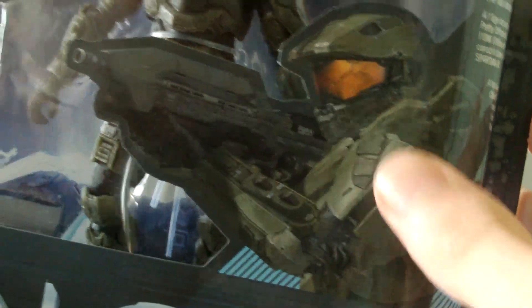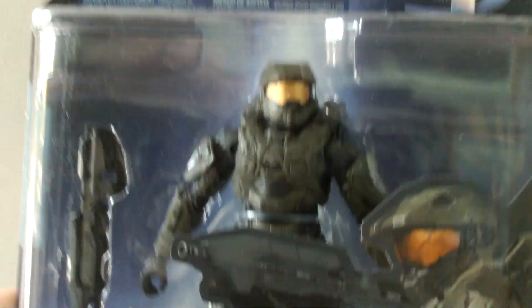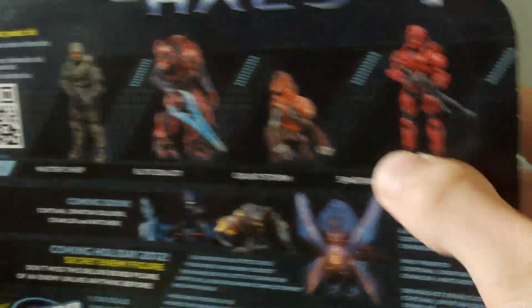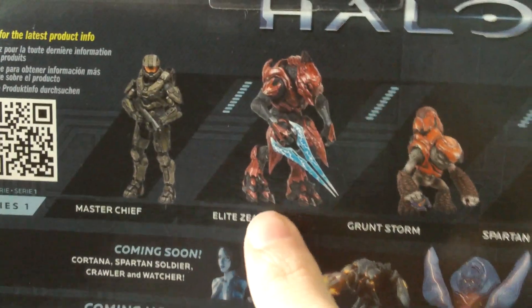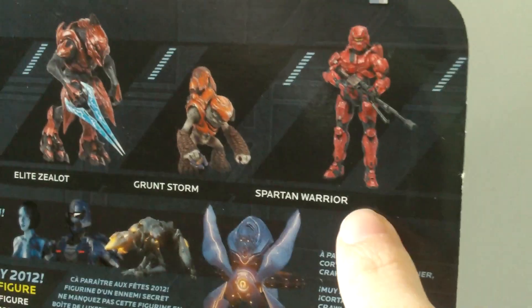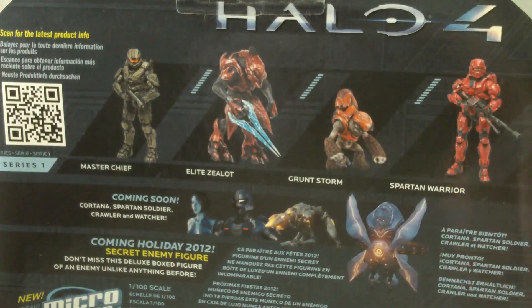On the front here there's a nice artwork picture of Master Chief from the game, which looks very cool. You can actually see the figure through the packaging, which looks really awesome. At the top you've got the 4 for Halo 4. On the back of the packaging you can see the other figures in Series 1: Master Chief, the Elite Xylot, the Grunt Storm, and the Spartan Warrior. That looks like a really cool series.